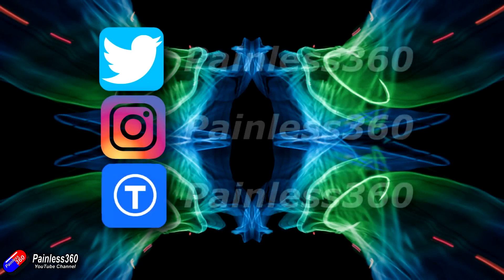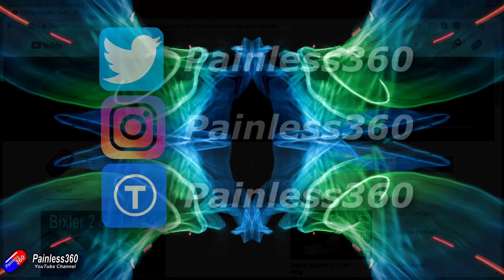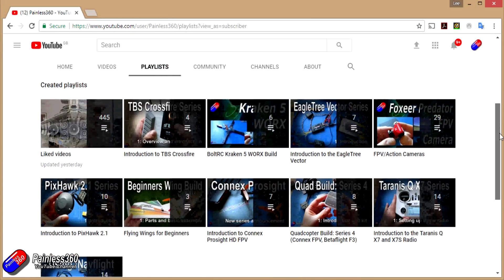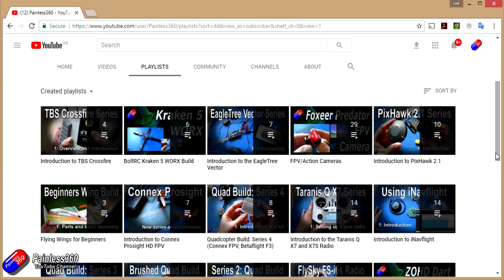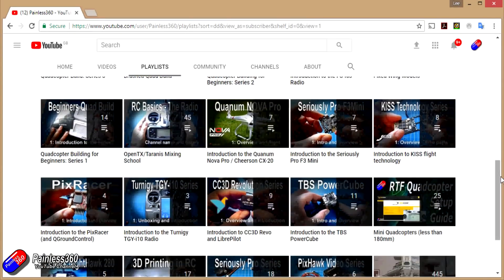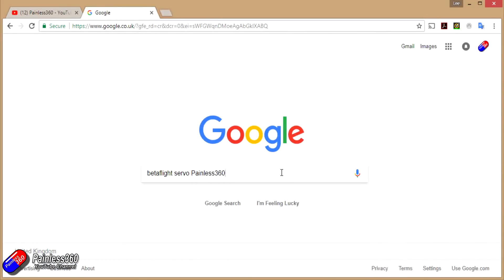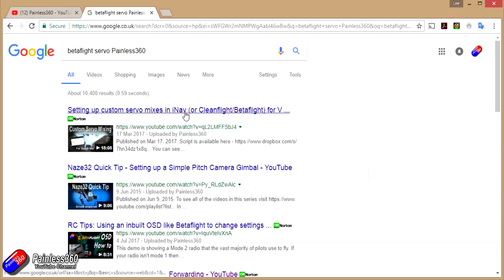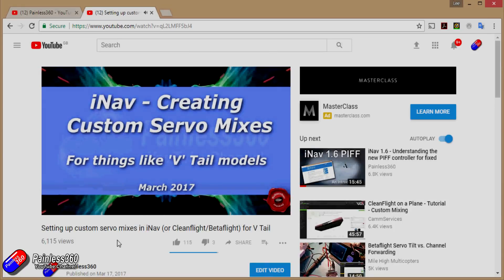If you found this video useful or like the content, please hit the like and subscribe button below. If you want to go the extra step, you can become a Patron of the Painless360 channel and help support what I do here. All the videos are organized into playlists by topic. If you're not sure whether there's a video for your particular problem, add "Painless360" to your Google search term and that should find the relevant video or content.